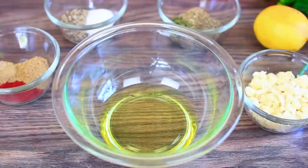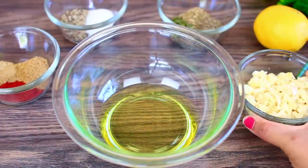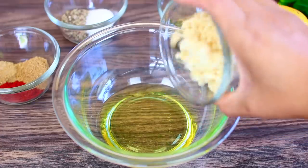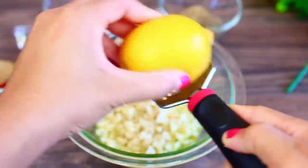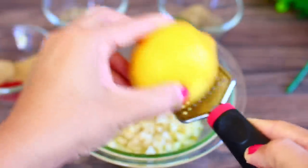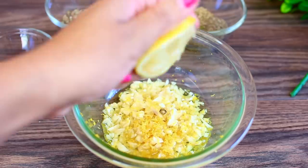To make the marinade, I have some olive oil in my bowl. Into that I'm going to add a whole lot of minced garlic. Next we're adding the zest of one whole lemon as well as the lemon juice. This is going to give the chicken a nice lemony flavor — it's going to be so good.